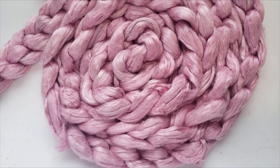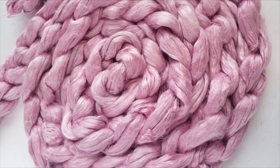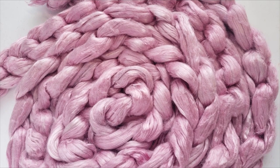This is grade A mulberry silk, also known as bombyx silk, and it's in combed top form. I have dyed it a beautiful pink — it has some other multi-dimensional colors throughout, but it's mainly pink — and I will have some of this in my Etsy shop linked down below.